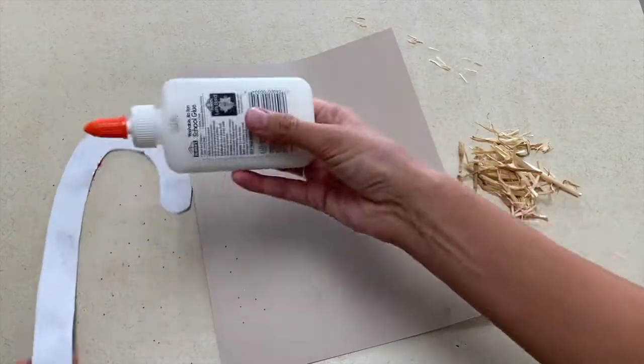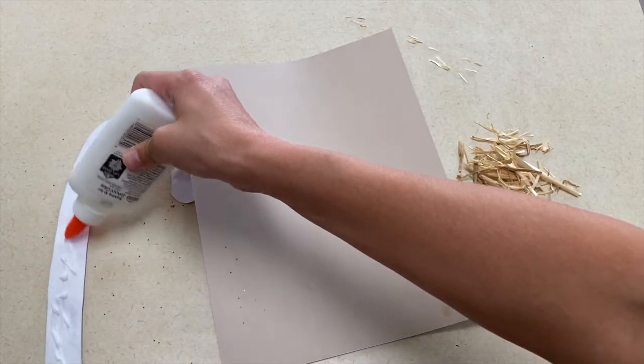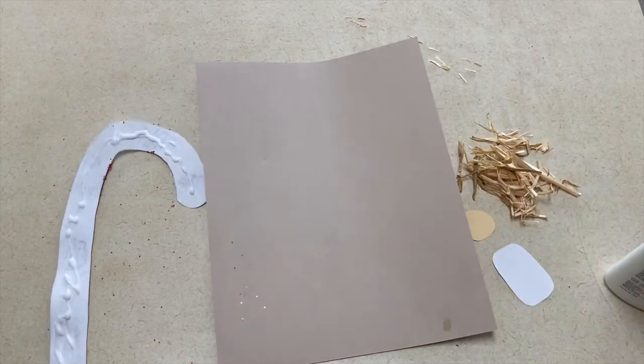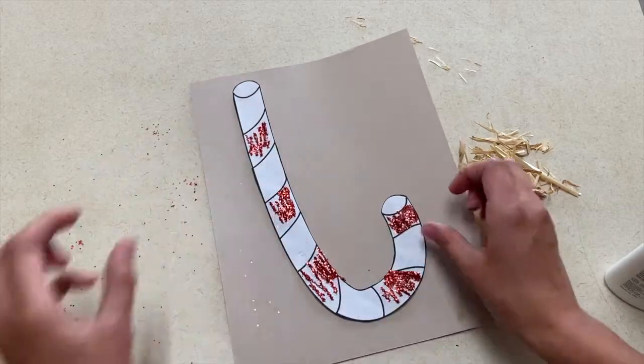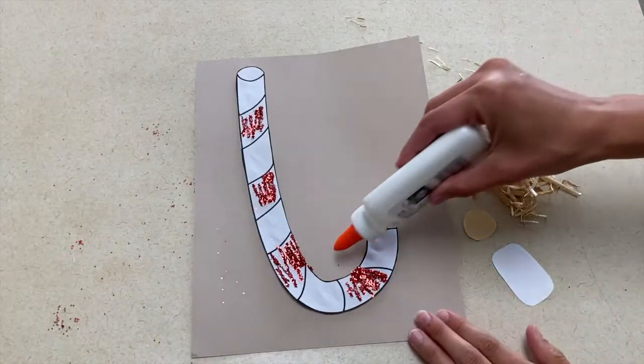Our second art project is an extension of the first one. For this art project you're going to turn your candy cane around to make a J — J for Jesus. And then you will glue a manger in the hook of the candy cane. For this manger I just used hay and construction paper.